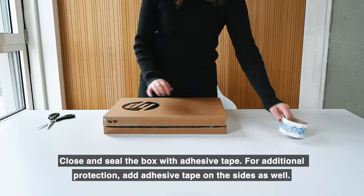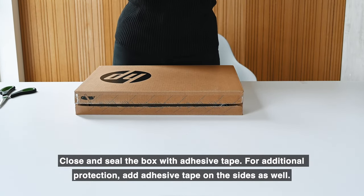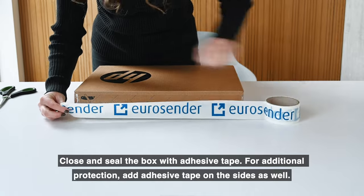Close and seal the box with adhesive tape. For additional protection, add adhesive tape on the sides as well.